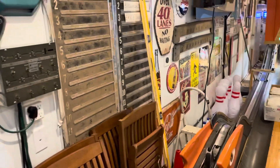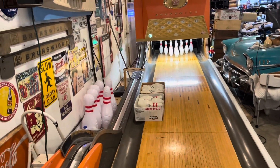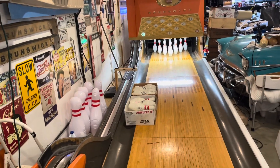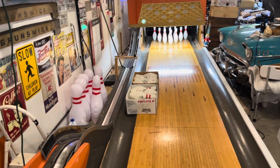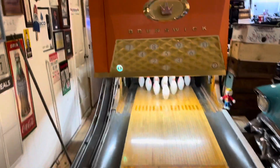Today I'm going to show you the Scormor system that I have installed here in the garage bowling alley. It was developed by a guy overseas — I believe in Sweden — who made it at home on his own computer, and it's free for anybody to download. It works really well.